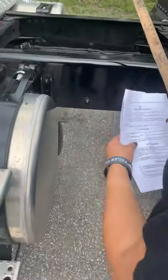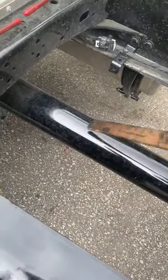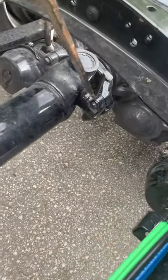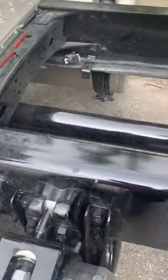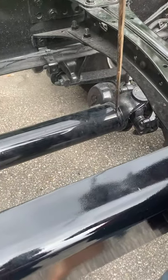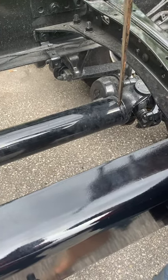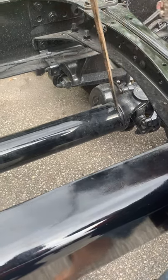Then you will talk about your drive shaft. The drive shaft is not bent, twisted, or damaged. Your U-joints in the back and in the front are free of damage and debris, and they are not bent, twisted, or damaged.